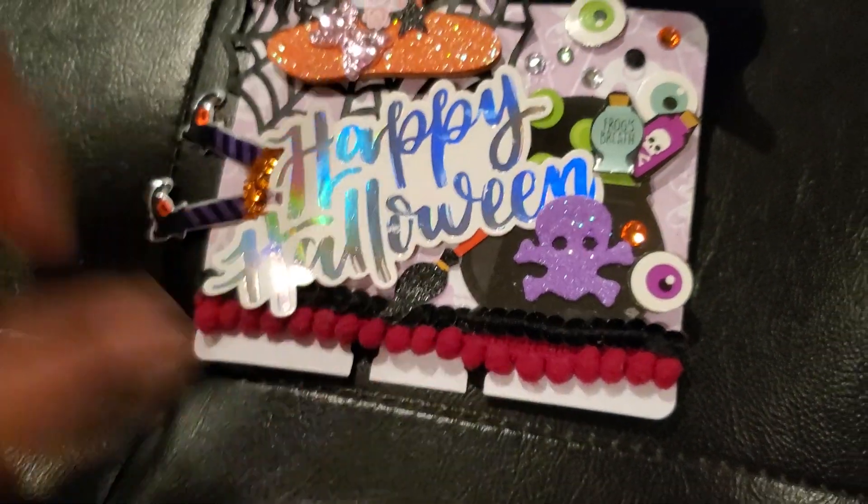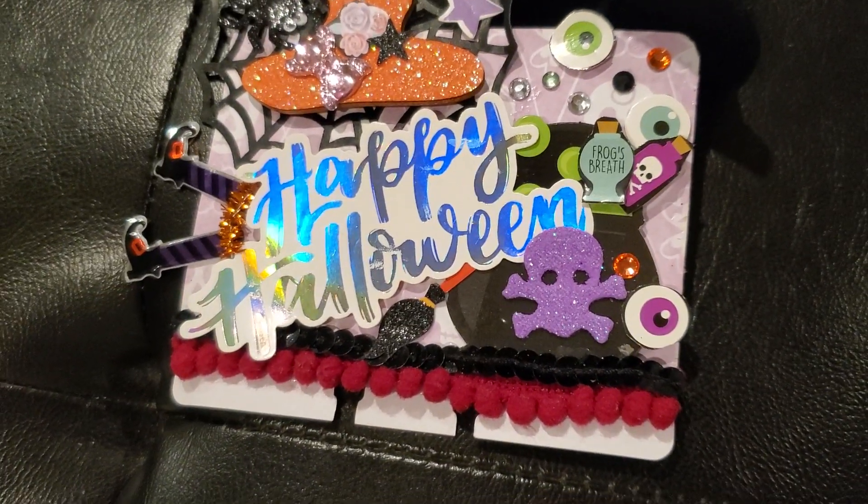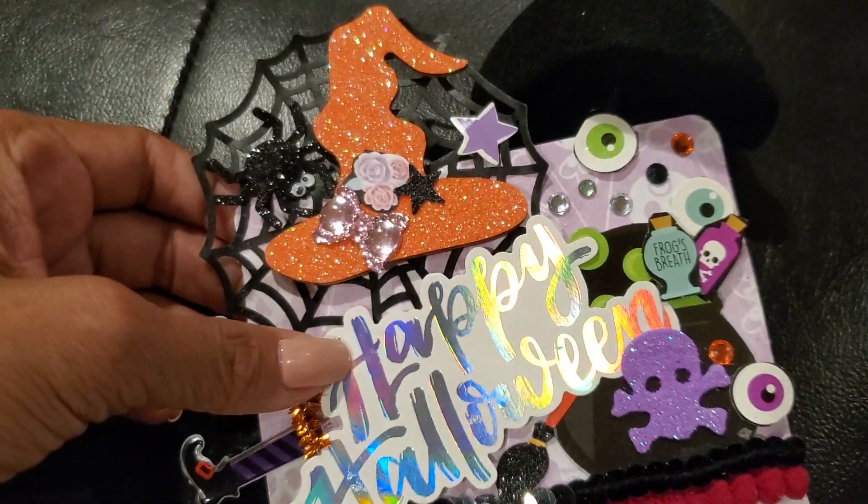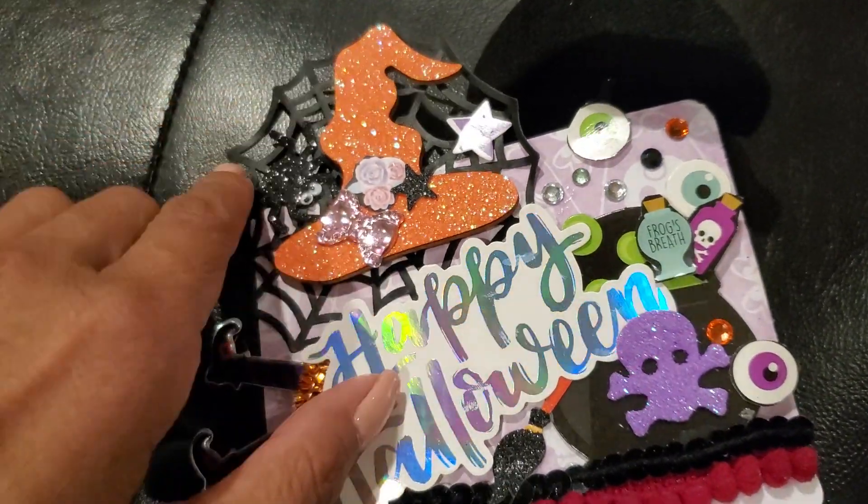Hi everyone, welcome back to my channel. I just wanted to share this Memory Decks card with you guys before I call it a night because this is what I've been working on.